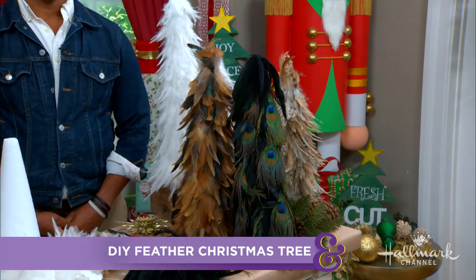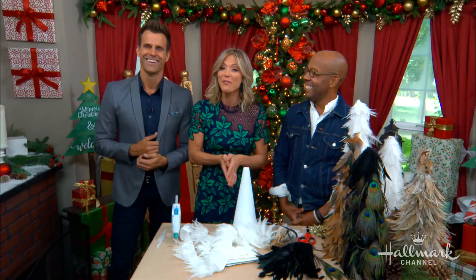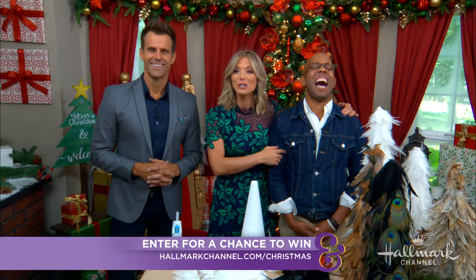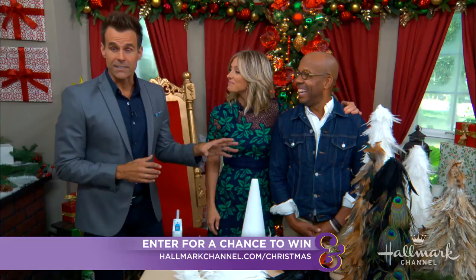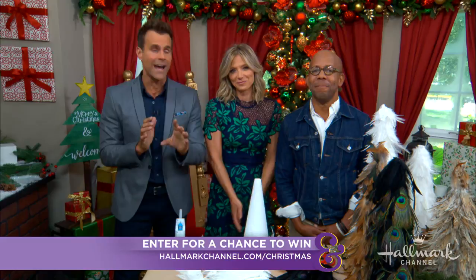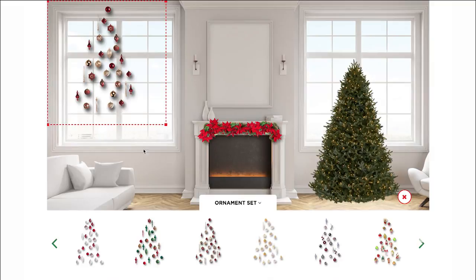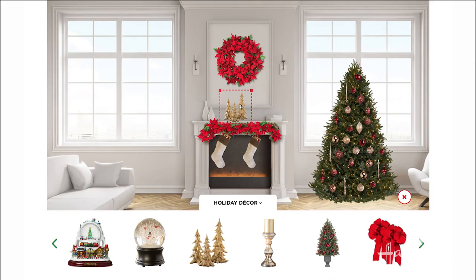We'd like to remind everyone that Hallmark Channel's Holiday Home Decoration Sweepstakes is still underway. Hallmark Channel is giving one lucky viewer — that could be you — the chance to have Ken Wingard, the man, the myth, the legend, turn their home into the envy of everyone in their neighborhood. It's super easy to enter: go to hallmarkchannel.com/Christmas and fill out the entry form. To earn extra submissions, you can digitally decorate up to 10 rooms per day with trees, stockings, and so much more. Share your favorite room on Twitter for one more additional entry — 12 in total every single day. The deadline is September 21st. Good luck everybody!